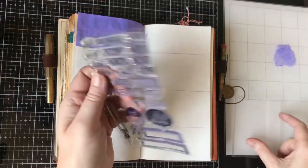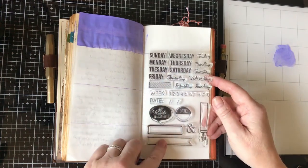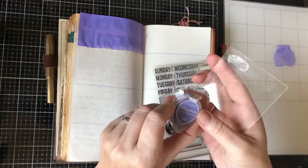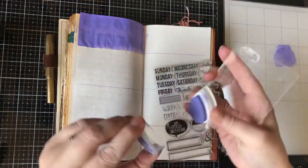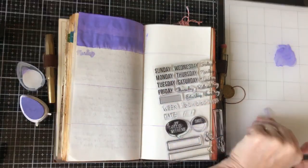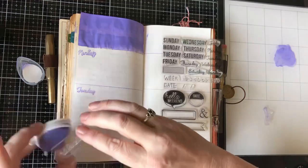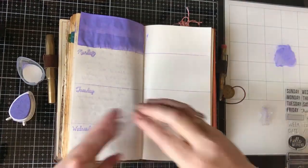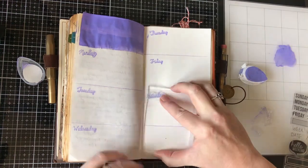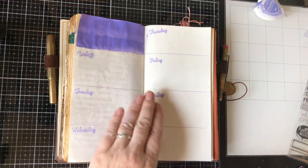Whilst I'm waiting for that to dry, I'm going to stamp in my days. I've got a planner stamp that I forgot I had — it's got the days of the week and various other bits on it. I'm using Versamagic chalk ink in Pretty Petunia, which I think goes really well with the purple. It was a little bit fiddly and time consuming to stamp in the days, but I do like the way it looks.